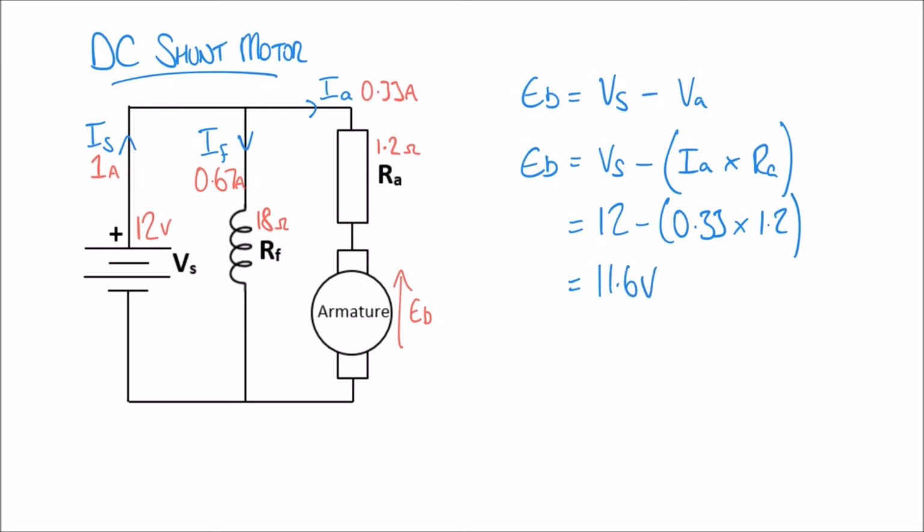The back EMF EB of the armature is 11.6 volts. Just like in our previous video, we can calculate the power in the armature using P equals I times V. The current is IA = 0.33 amps and the voltage is the back EMF of 11.6 volts. Calculating that gives an answer of 3.83 watts.